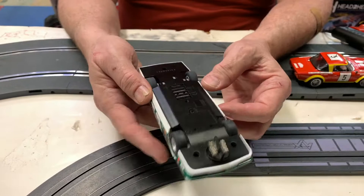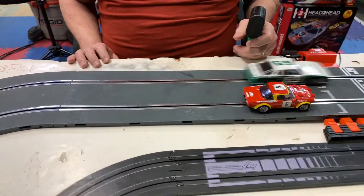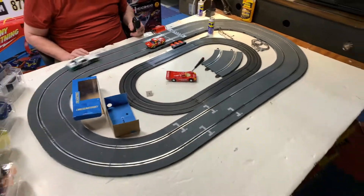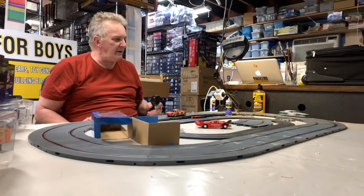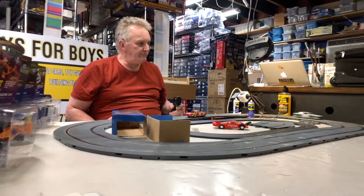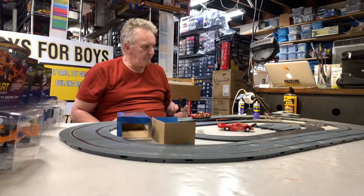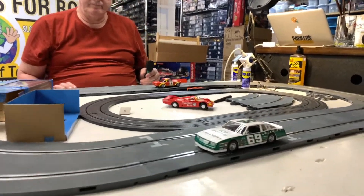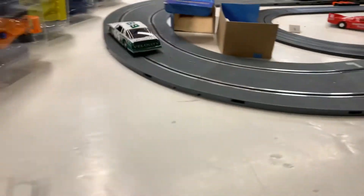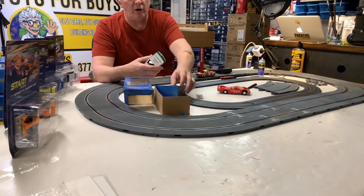Everything that we have videos on, we do ProTinkerToys.com videos. Again, a beautiful car, beautiful run. See how quiet they are, how they run steady? And that's the Monte Carlo.